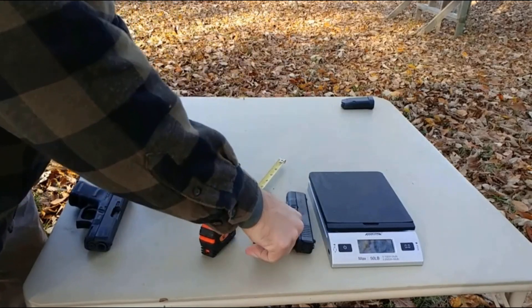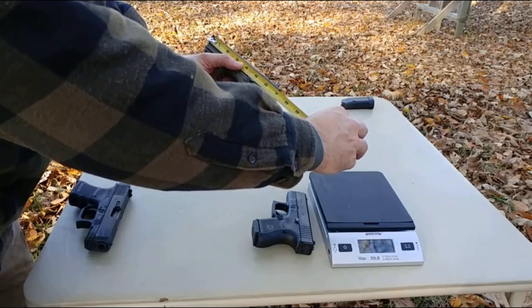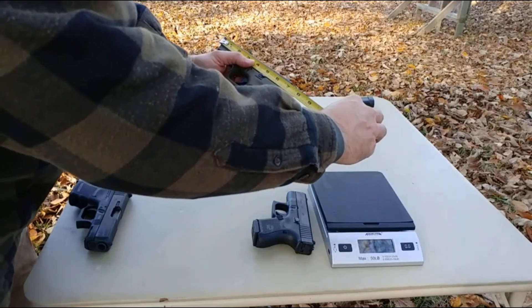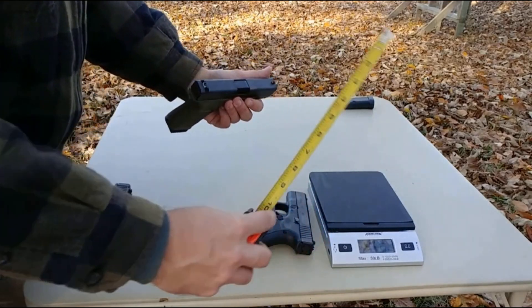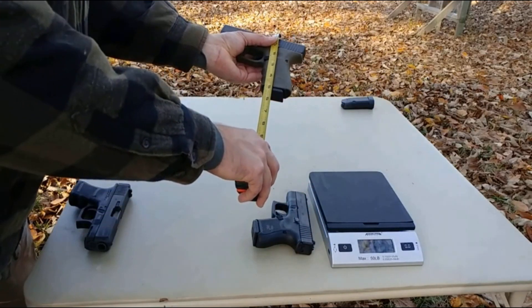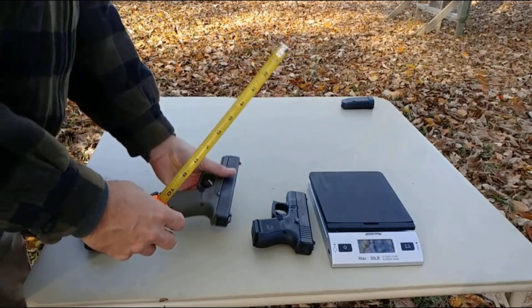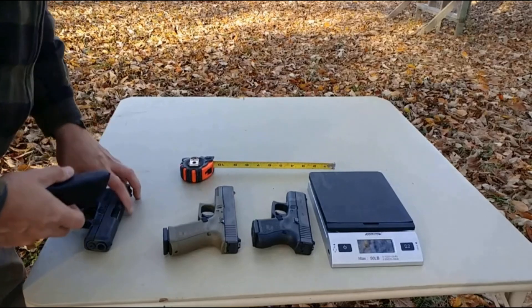Now the Glock 19 — and all these have been safety checked, there are no rounds in them. Overall length is about seven and seven-eighths inches. Width is about one inch — same as the 26. Height with the magazine is about five inches. Still very, very compact.